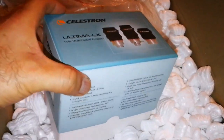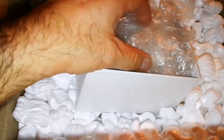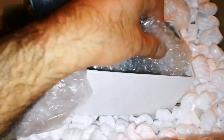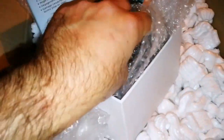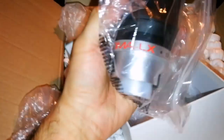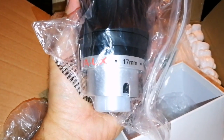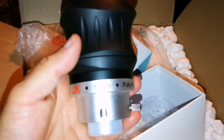Oh nice, the package. Let us see this beauty. Celestron Ultima — wow, this is the biggest eyepiece I've ever had, 70 millimeter. Let me just remove the packaging.